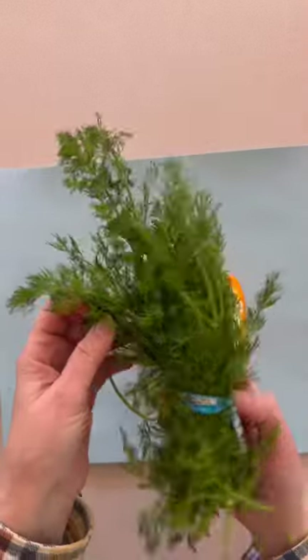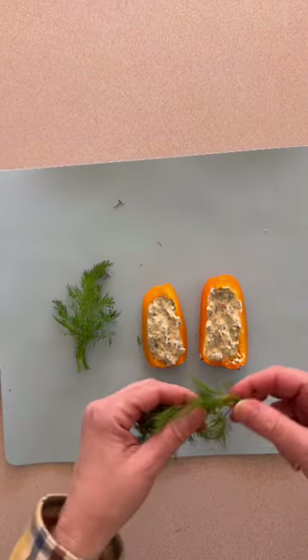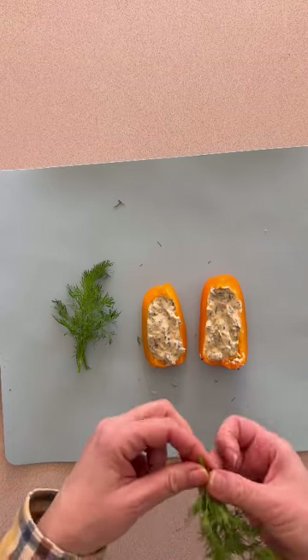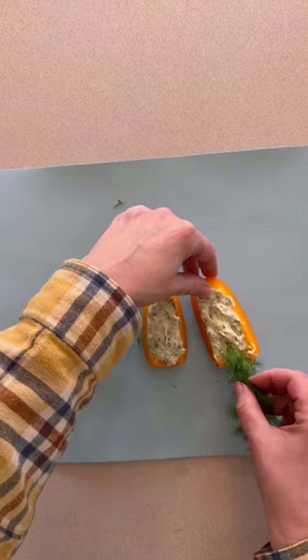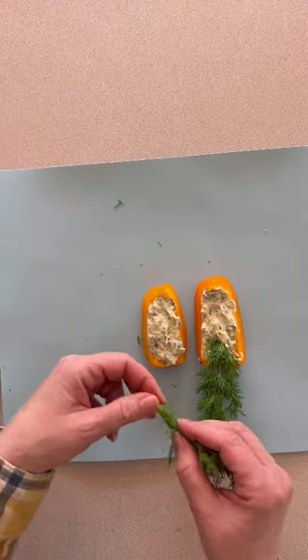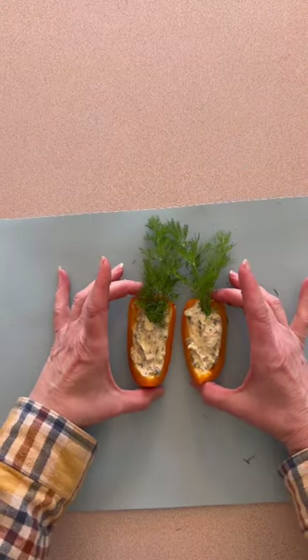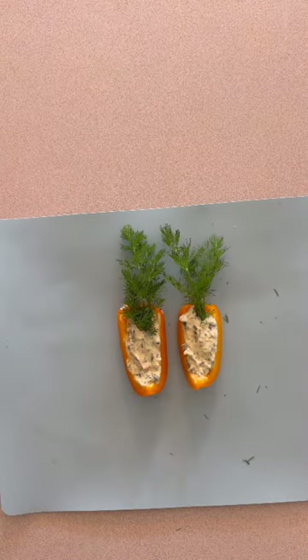The next thing we're going to do is take something green. We had dill in our refrigerator today, so I am using dill. You can use parsley if you'd like — anything that has a green leafy texture to it. I think you may have guessed what these are going to turn out to be, since we said they're going to be for our Easter table. I am just taking and sliding my dill stalks right into the center of my dip. Oh my goodness, you guys, how absolutely sweet are these? They are not only cute, they are delicious too. What a healthy, fun treat.